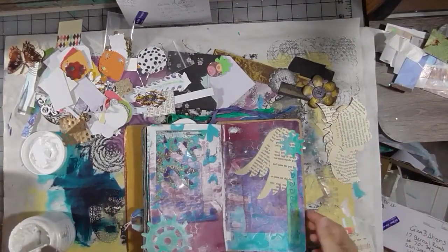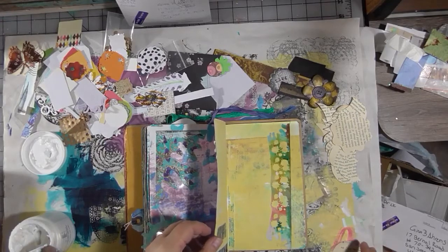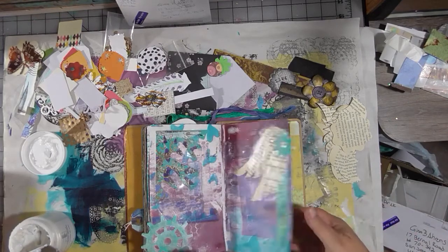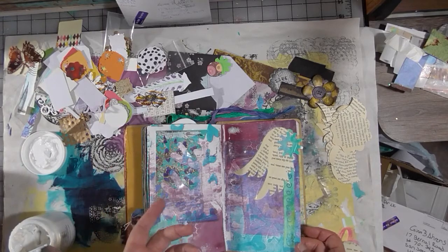Good morning, everybody. It is Friday morning, September 12th. I don't know what time it is, but it's kind of early. I have to teach a class at Michael's today at 10:30, so I thought I'd do a little bit of art before I leave so I can make sure I get some art in today.